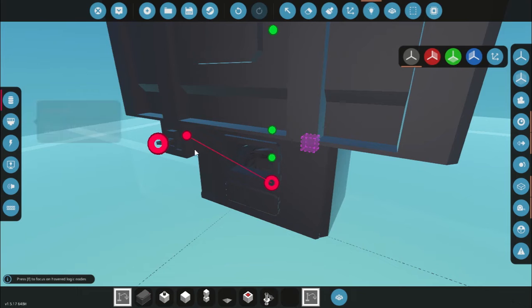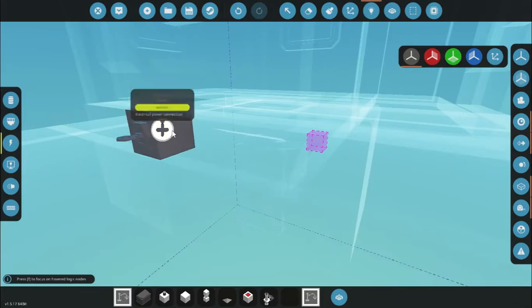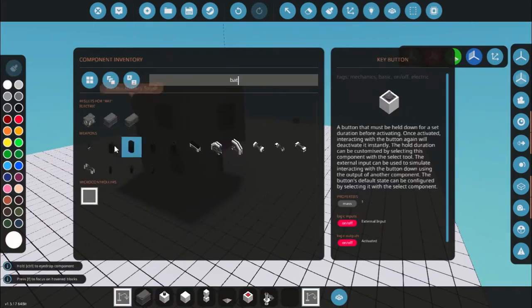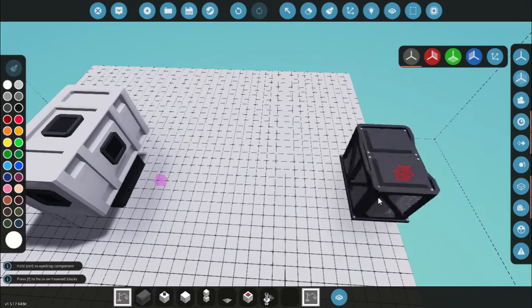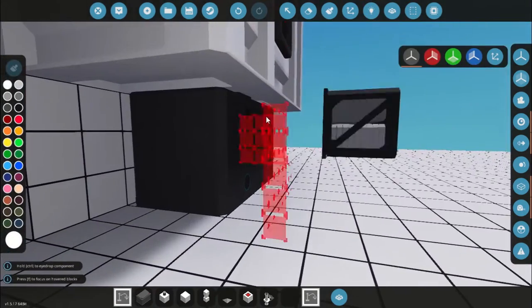I'll add a key. I found more recently that if you just have a push button it's going to take longer to ignite than if you just have it on a key — they turn off after a few seconds, but it's just a quicker way of doing it. We also need a battery as well, so I'll throw that back here.